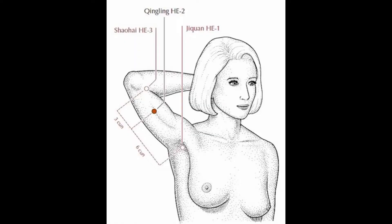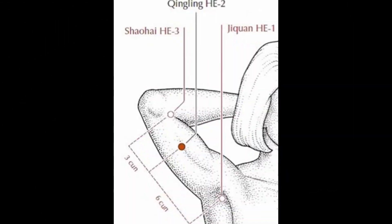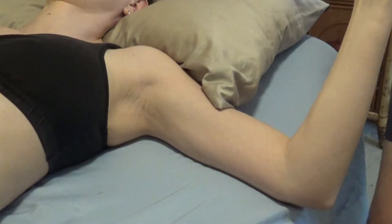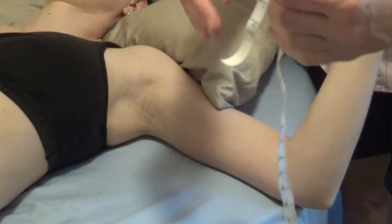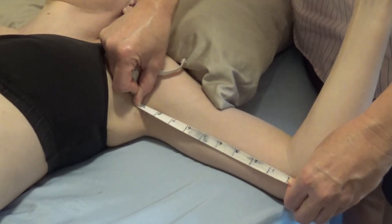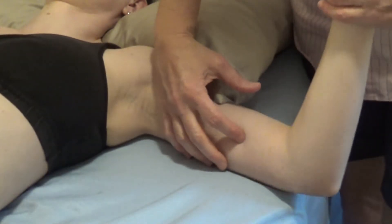Part 2 is on the inside of the arm. We're measuring from the axillary fold to the cubital fold — that distance is 9 sun. So I put my zero here, find 9, and stretch 9 up to here. I want 3 sun proximal to the cubital fold, right there, and in between the two muscles.